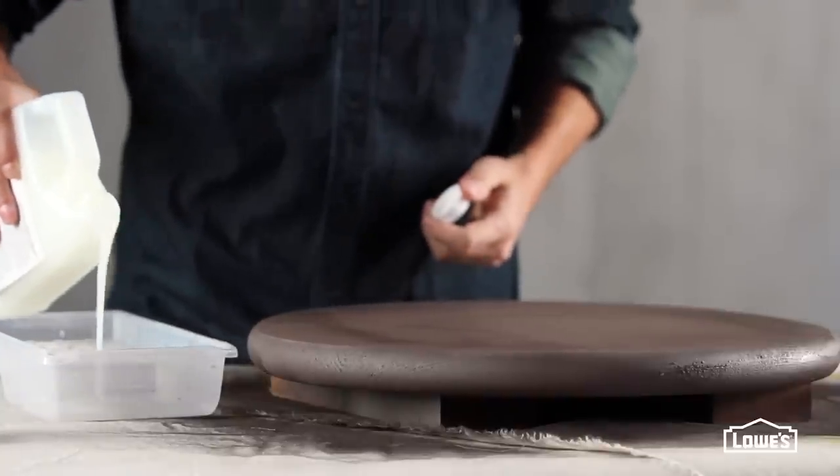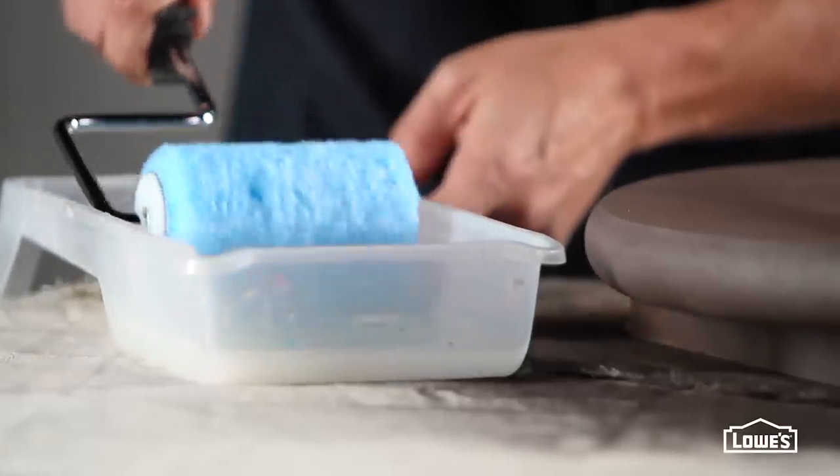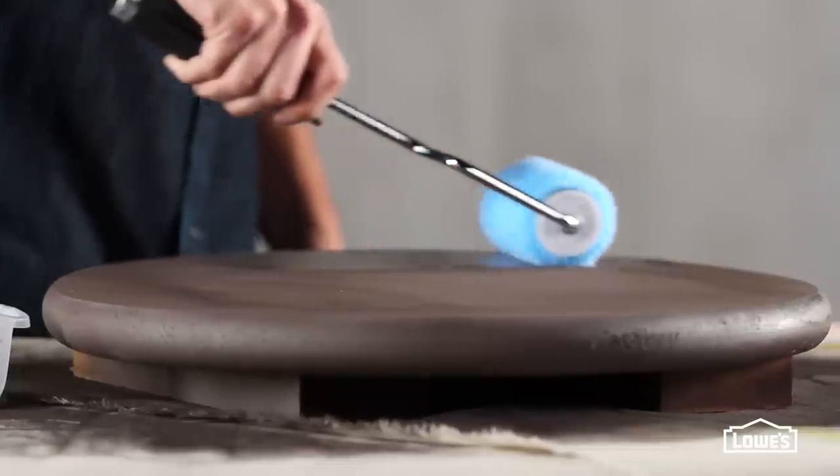Next, apply a thick coat of crackle glaze and let that dry according to the manufacturer's directions.